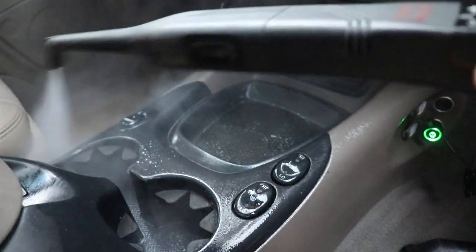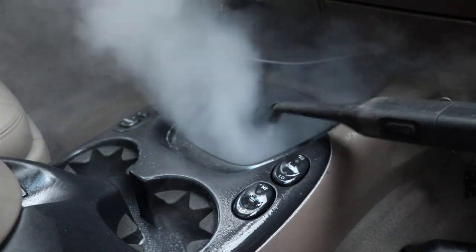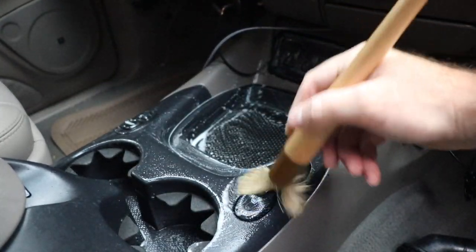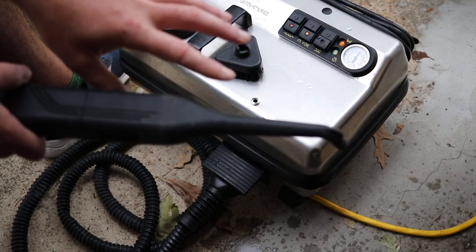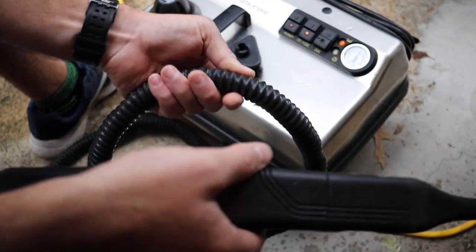This thing is very, very powerful as you can see. Be very careful with the steamer around delicate parts. You can use an air compressor to dry everything, just be careful and don't push steam into those delicate areas.